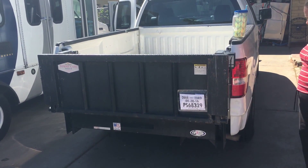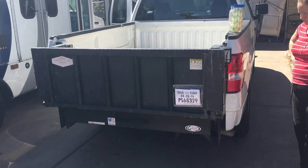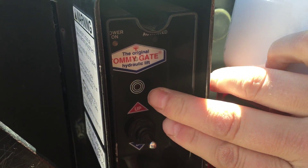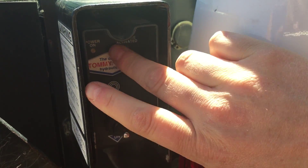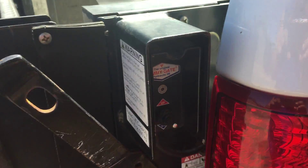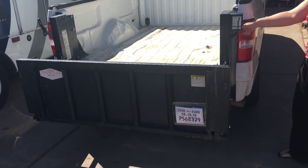We're going to do a video for the tail lift on an 08 F-150 Ford. Press the power button here — that comes on automatically — then you have to manually take those.